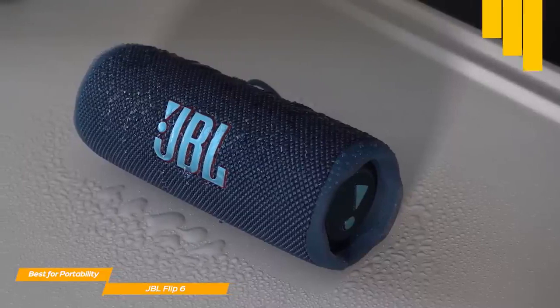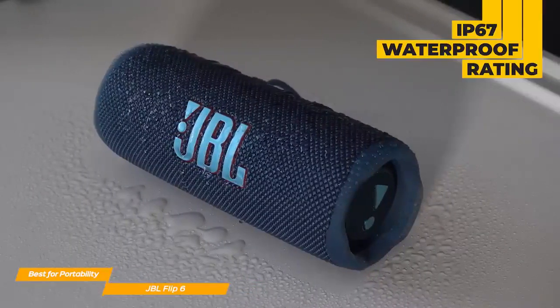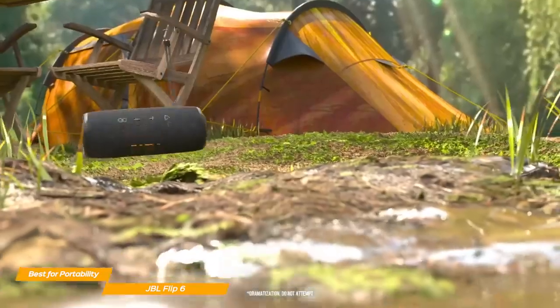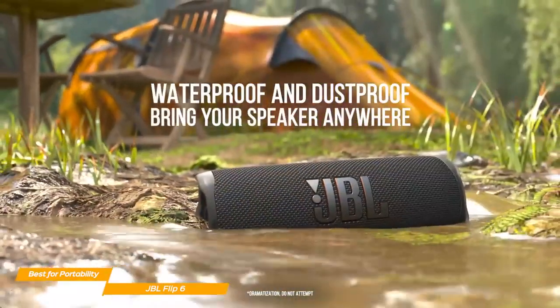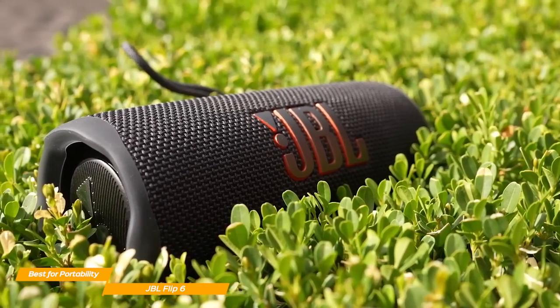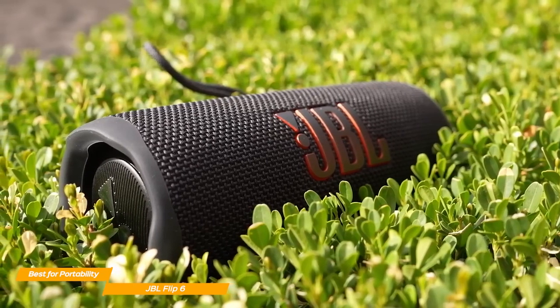The Flip 6 does have some unique features, such as the IP67 rating, making it both waterproof and dust-tight. You could submerge the Flip 6 up to 1 meter for 30 minutes and it would still work like a charm. These features are particularly useful if you love going on hikes and need a robust Bluetooth speaker that will survive a harsher environment.